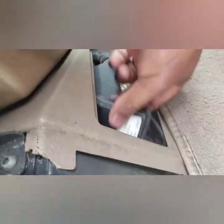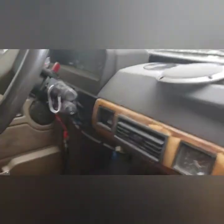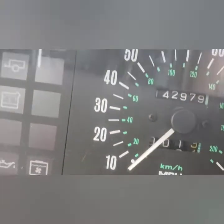My computer box is here for the code reader. I need to replace this. I'm unable to open the door on that side — the driver's door — but this is the mileage on it. Let me see if I can get to it. 142.